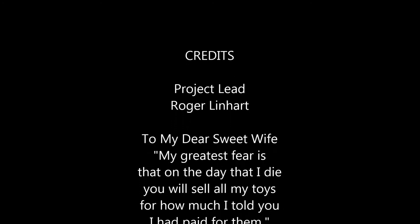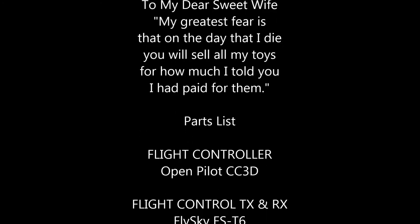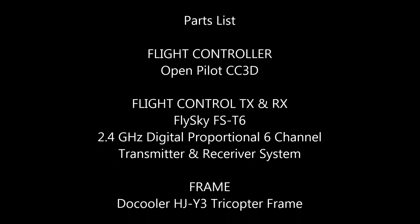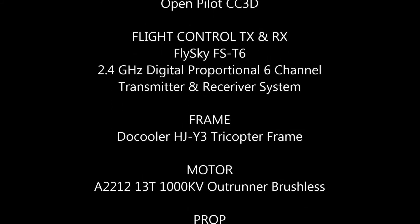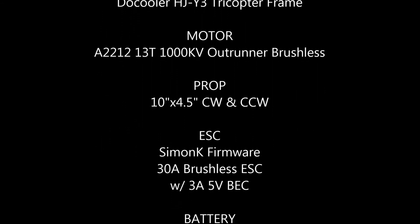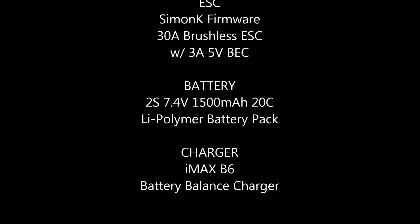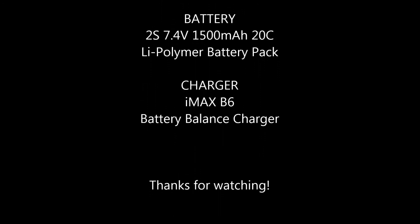I want to thank my wife, who's been really super patient with me throughout this project — I don't do this too often so she's being a little lenient with me. I have a parts list going, and as more things show up and I make progress getting them put together, I'll make additional videos and let you see how it goes. And as always, thanks for watching.